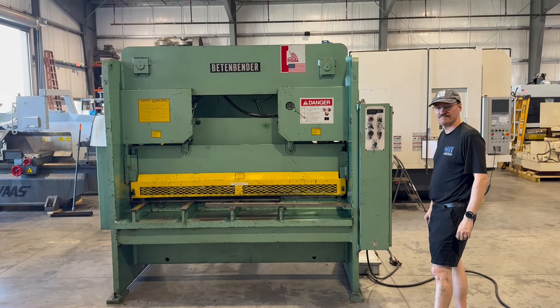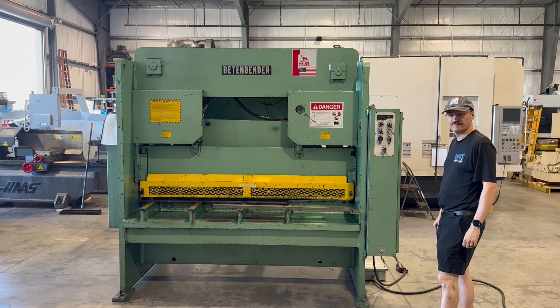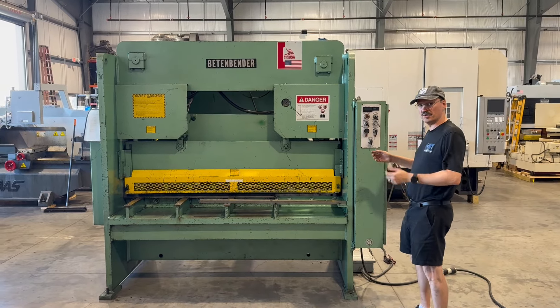The following video is a Beaten Bender six foot by three-eighths hydraulic plate shear. Chris is going to run a brief demonstration for you today showing the back gauge and the display, as requested. We're going to go ahead and fire it up.